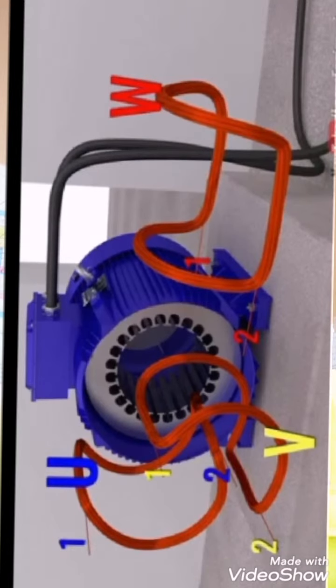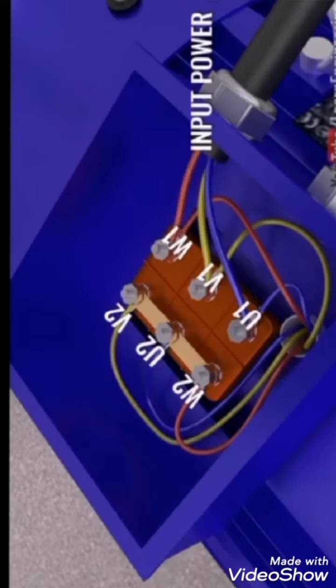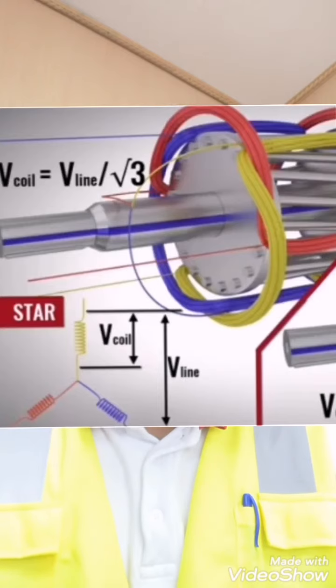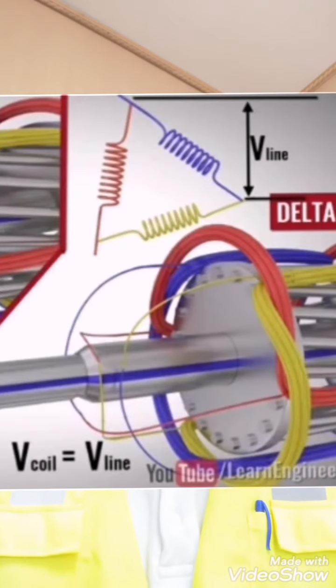Now let us come to our original topic — how the star-delta technique reduces the high inrush current. The motor has three windings, each with free terminals connected in the motor's connection box. To make a star connection, we connect the neutral terminal of each winding together. To make a delta connection, the terminals are connected differently, as shown. When three-phase supply is given to the star-connected winding, each coil gets a much reduced voltage, whereas in delta connection each coil gets the full applied voltage.